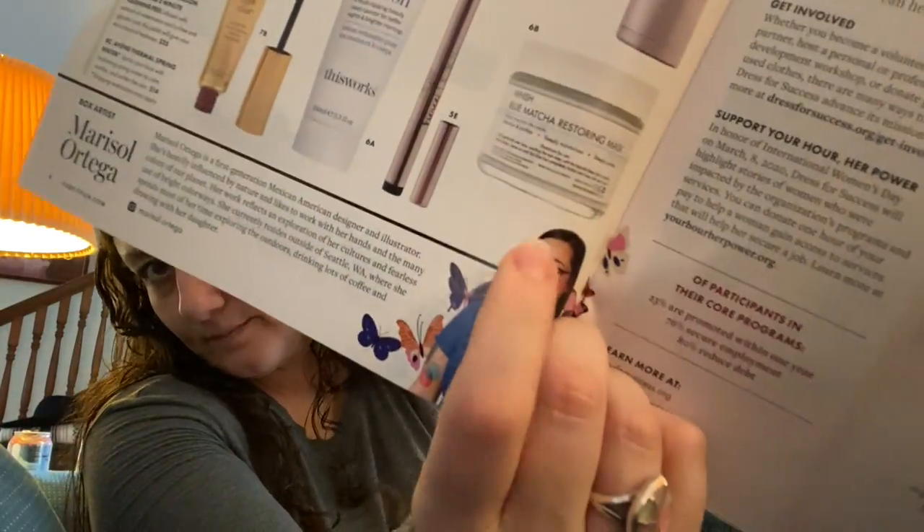The alternative to that This Works product was a Wish Blue Matcha Restoring Mask retailing for $58 — I probably would have preferred that one. For one of the earlier choices, the first item was straws, or it could have been the Wander mascara, or a sponge gel. For another choice, besides the Perlisse peel or the Winky Lux lip balm, there was also the Avene Thermal Spring Water face spray worth $14.